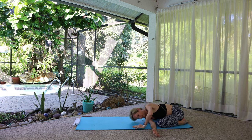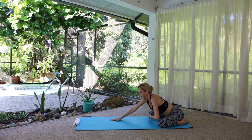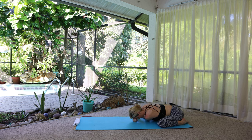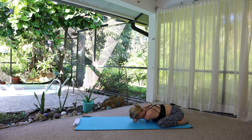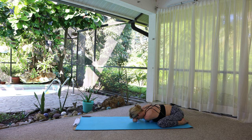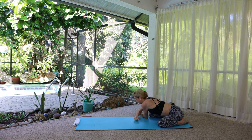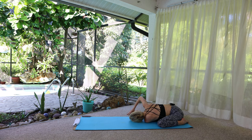Release. Switch sides — walk the right arm forward, thread the left arm underneath, palm up, forehead down. Then switch so that the left ear is down for a middle upper back twist.